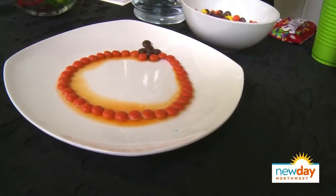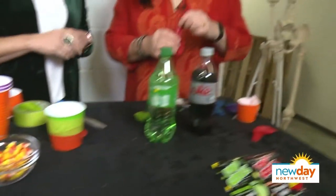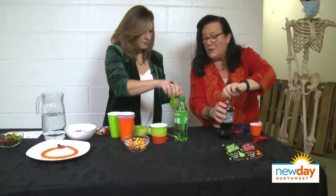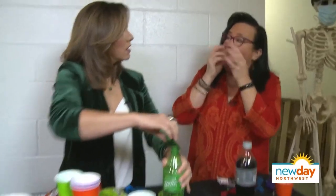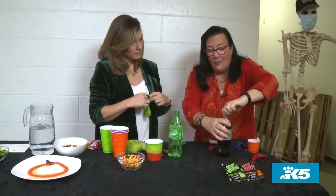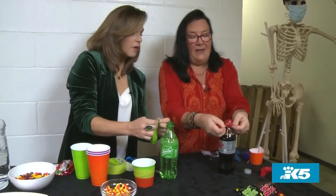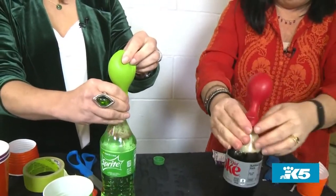This is my favorite thing — Pop Rocks in a balloon with soda. You're going to do the Sprite and I'll do the Diet Coke, and we'll see which one has a better reaction. Pop Rocks fizz because there's carbon dioxide bubbles trapped in the candy. When you suck on them, saliva melts the candy and the fizzle on your tongue is carbon dioxide bubbles. The bubbles in soda are carbon dioxide too, so when you mix gas and liquid you get a reaction. Put the lip of the balloon around the top of the bottle and dump the Pop Rocks in.